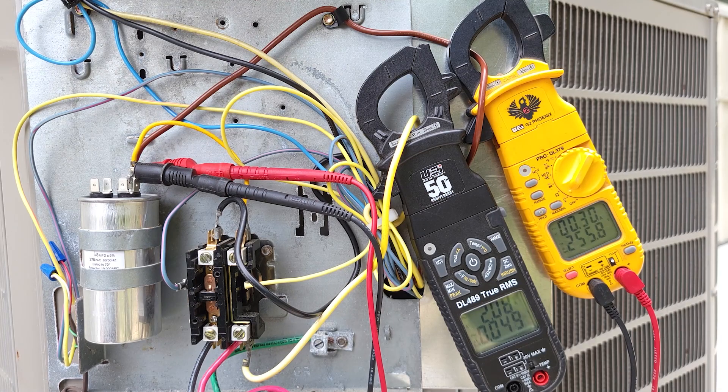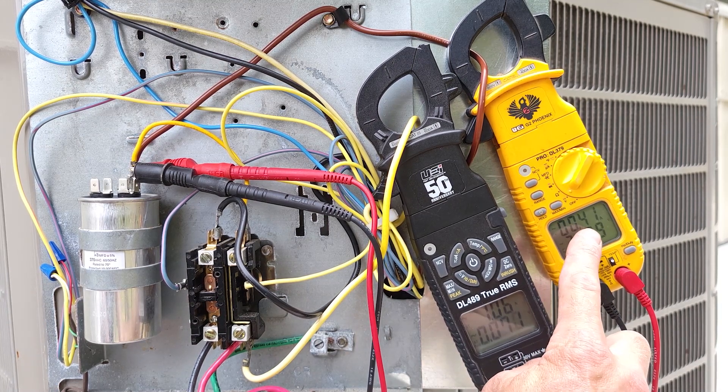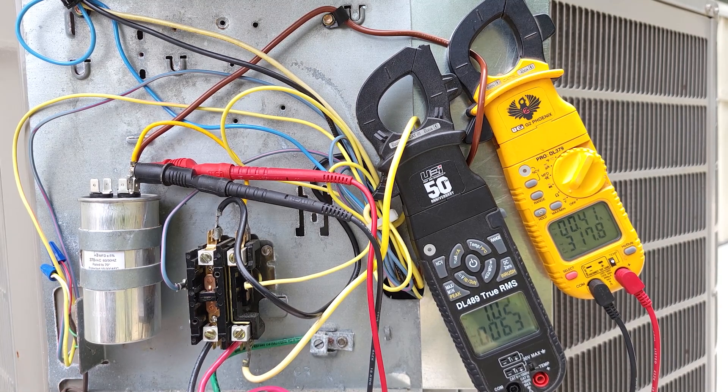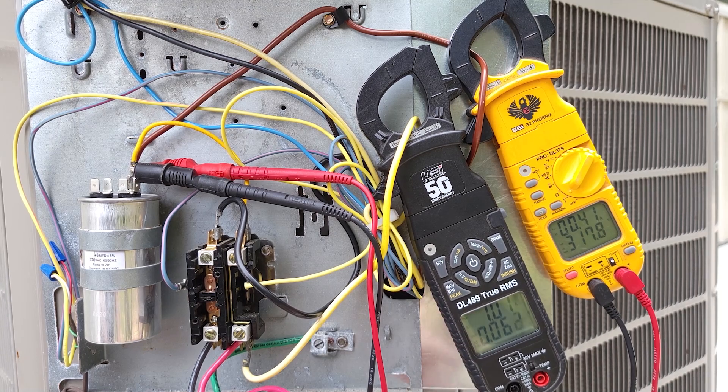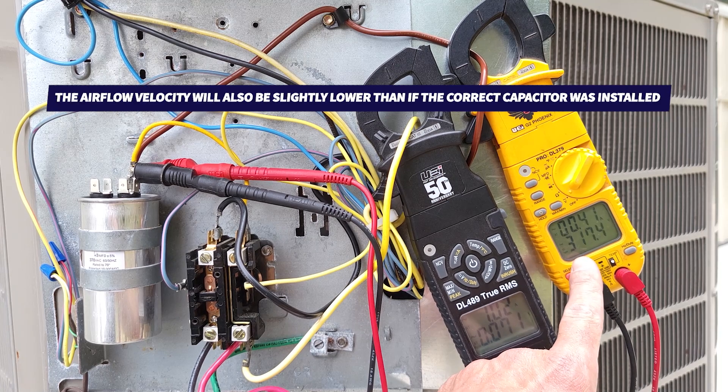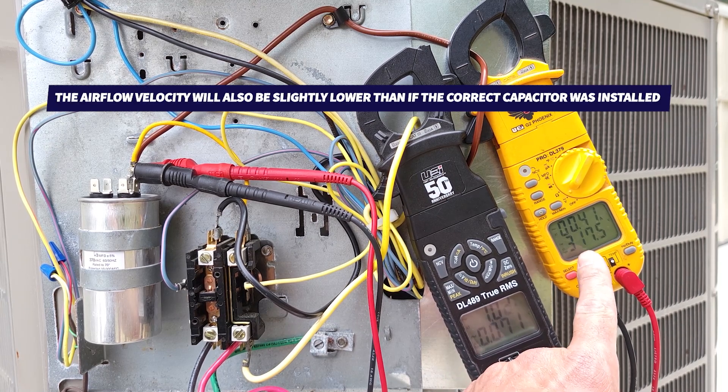With the 3 mFD capacitor installed, you can hear it's taking a while for the fan motor to turn on. The start winding current is lower — only 0.41 — while the run winding is drawing more current, now 1.03 amps. The capacitor controls the current to the start winding, so if you leave a system running like this, the run winding may overheat. It will also have a hard time starting and draw high current at startup. You can also notice lower back EMF — only 317 volts.